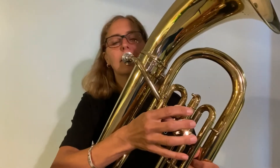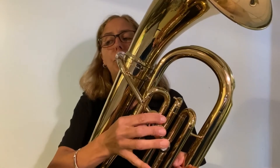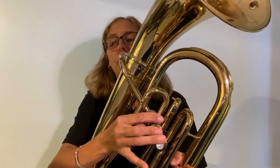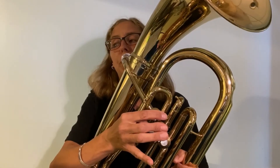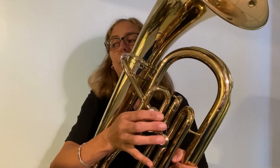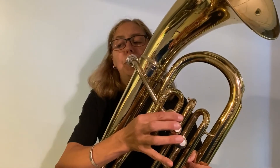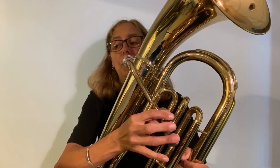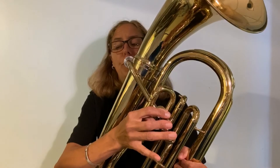One, two — here we go. [Performance] How did you do?